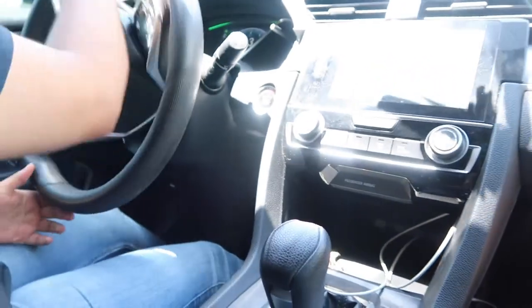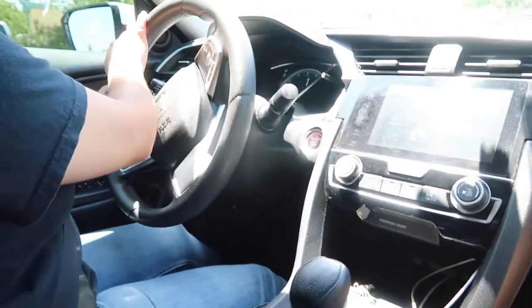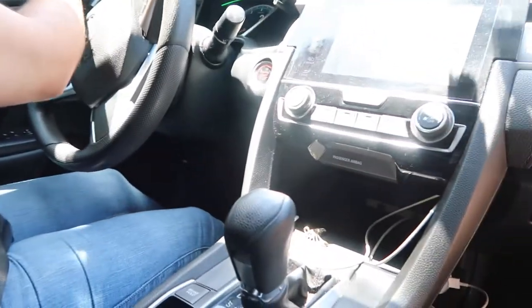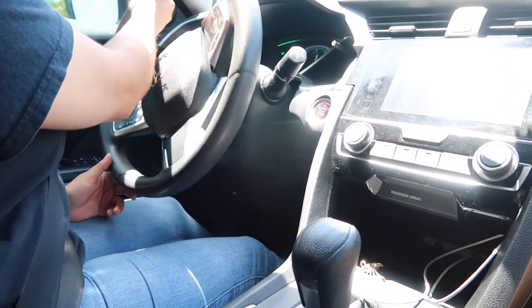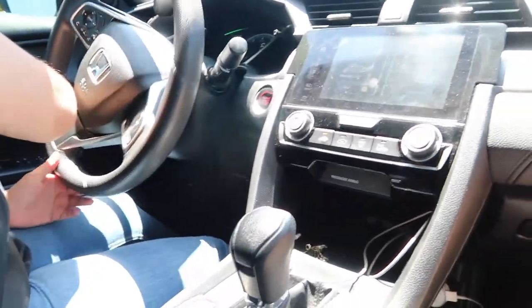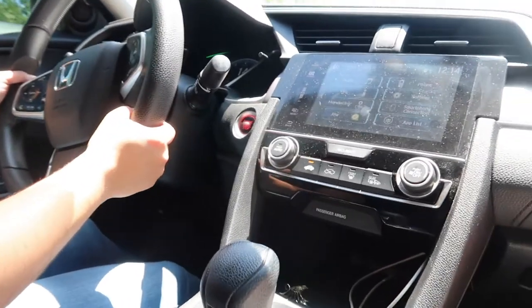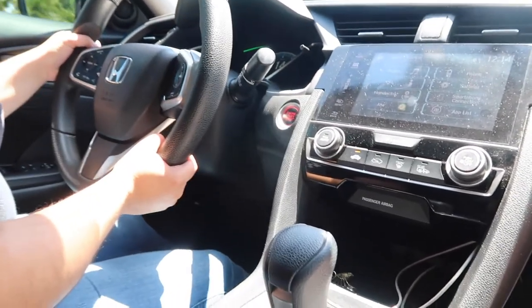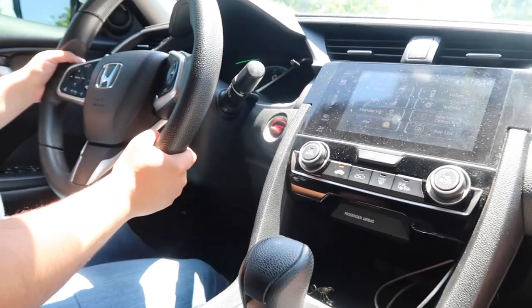Alright, let's test the brakes! Sudden brake! Sudden brake! That was too sudden. How do the brakes feel? They feel good. You feel a little difference? Somewhat — yeah, somewhat.